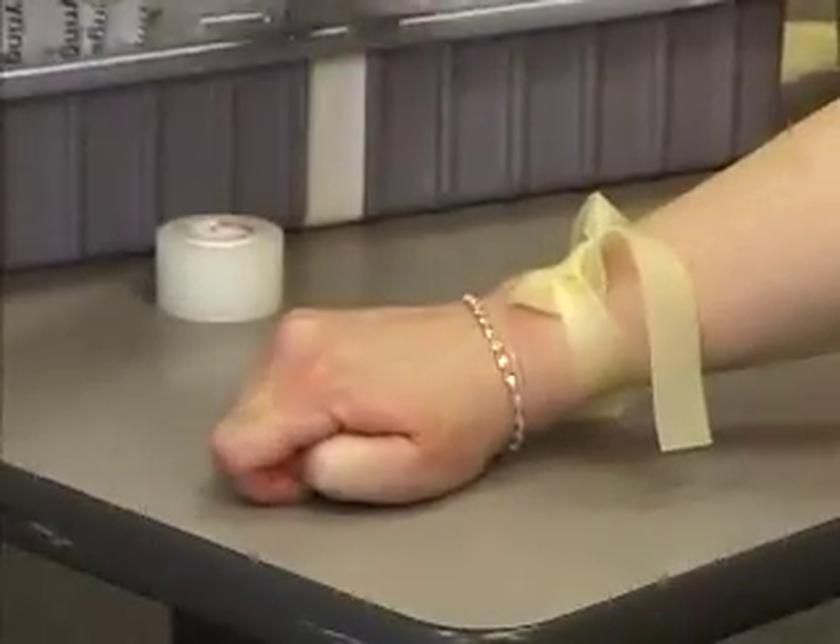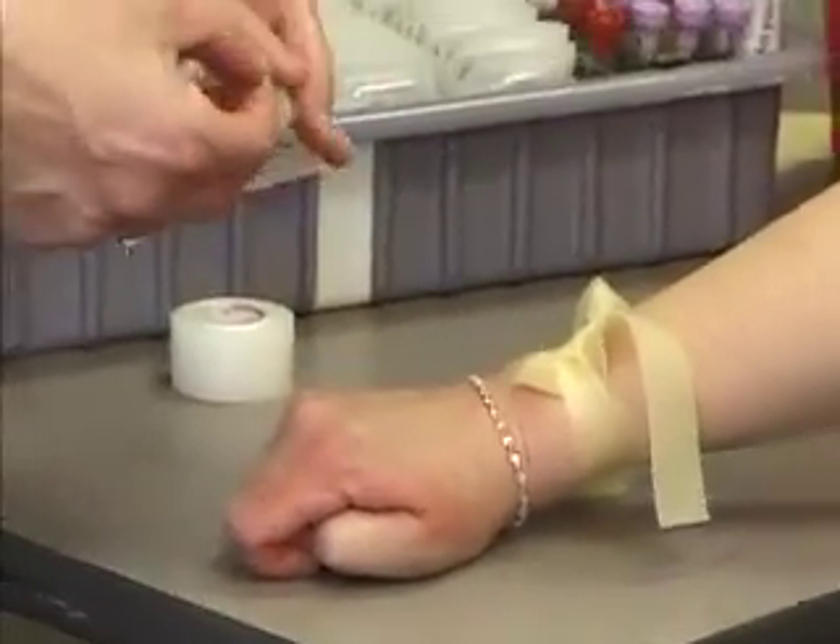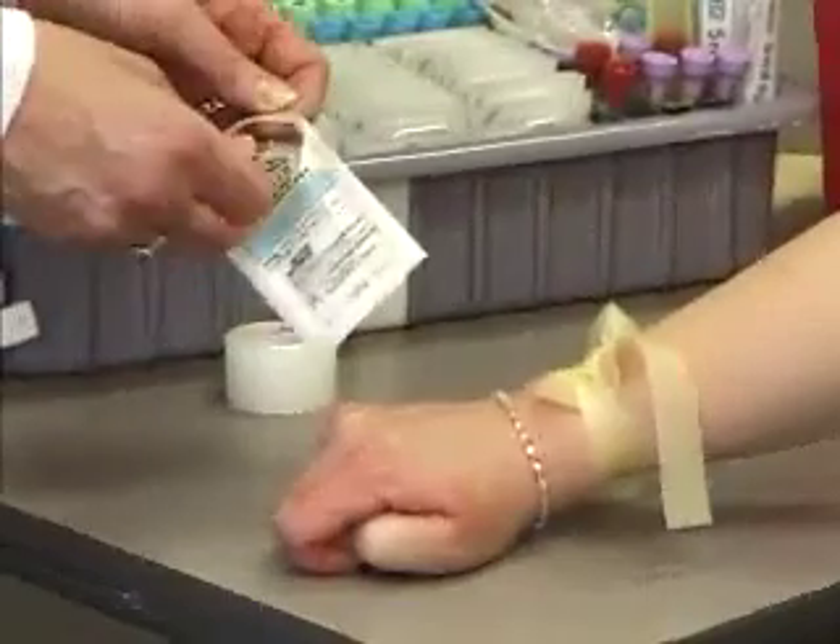For this procedure, we're going to use a butterfly. You would always want to use a butterfly on the back of the hand — never a vacutainer needle.